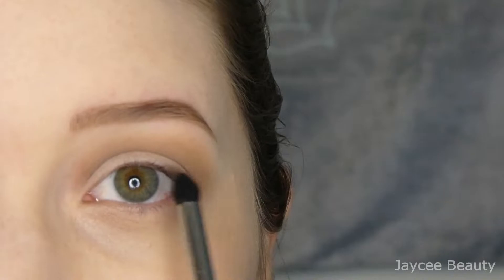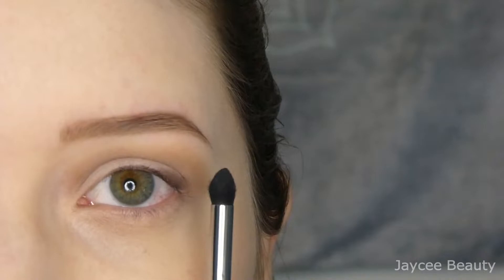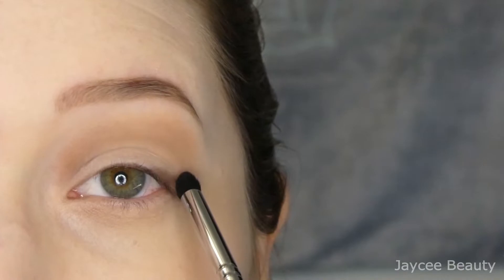I put that darker brown just right there, as you can see. Now I'm going back in with my Morphe M321 brush — that nice fluffy brush with the nice point to it — and I want to go back in with that darker brown again, except I'm going to bring it upwards a little bit and just softly blend it out in this outer crease area right here.